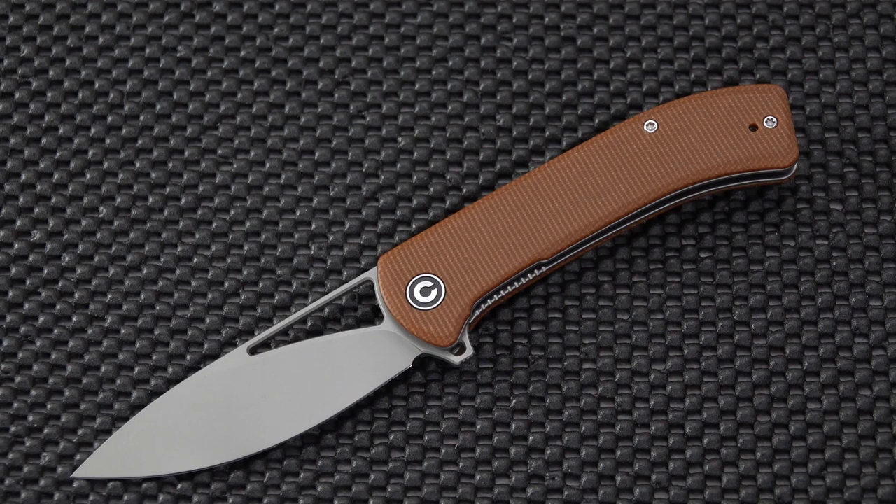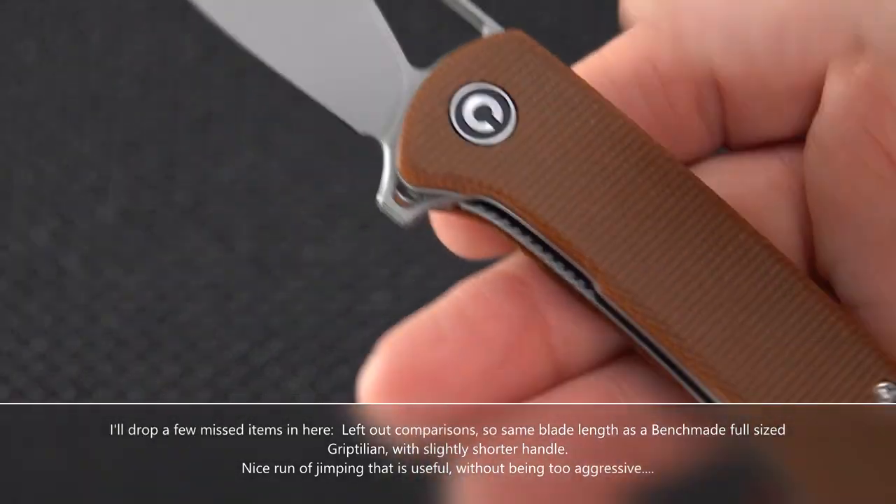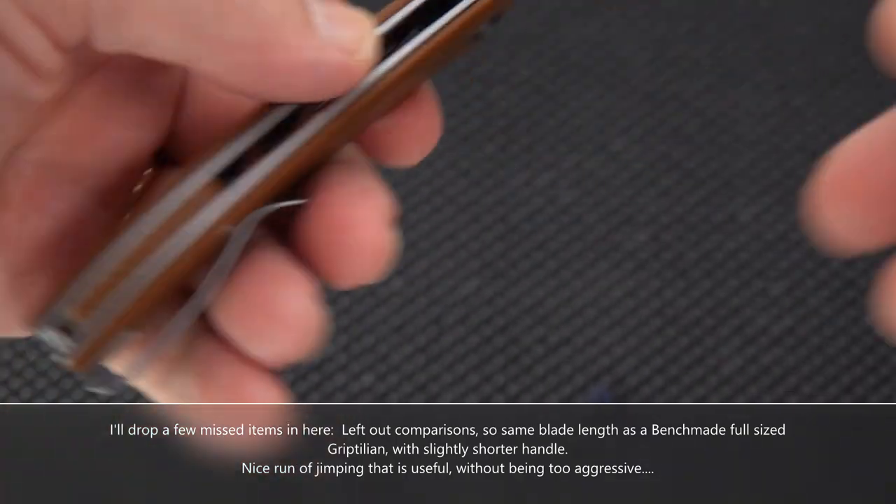Handle thickness of .47 — nice and slim. Liner material is stainless steel. It runs on caged ceramic bearings, and they are beautiful in the action they give. I've just confirmed it's tip-up, right or left hand carry — they concealed that quite nicely. A weight of only 3.38 ounces, and it has a micarta backspacer. I think that covers it.